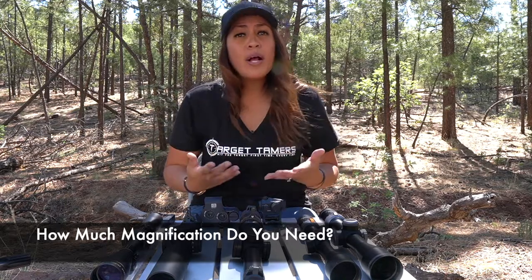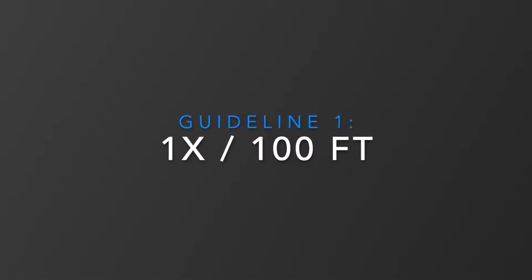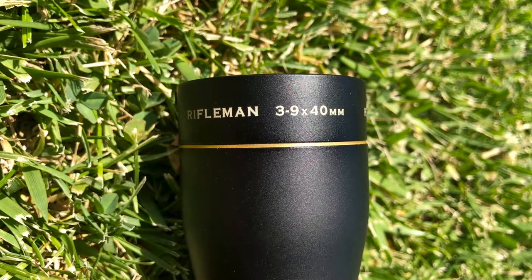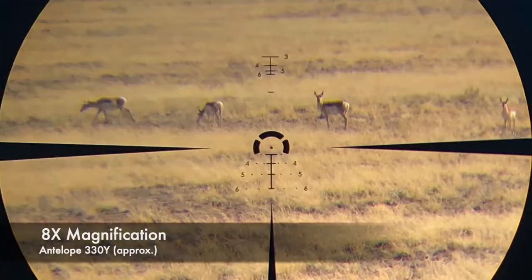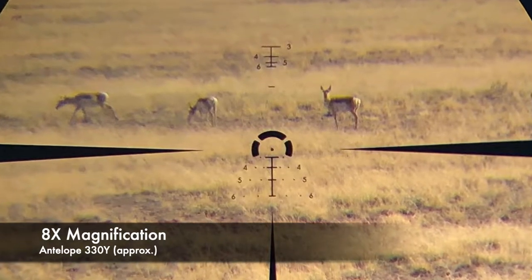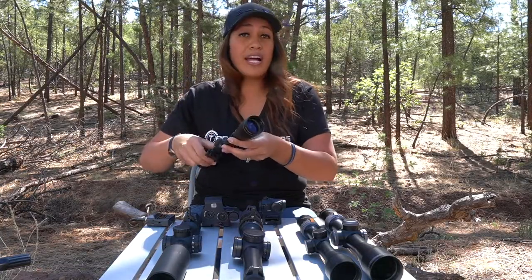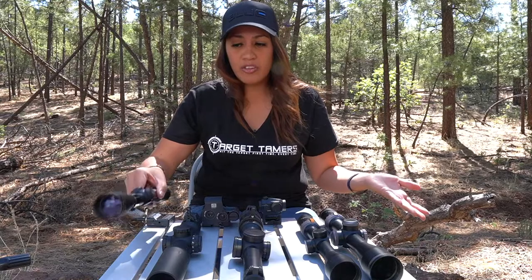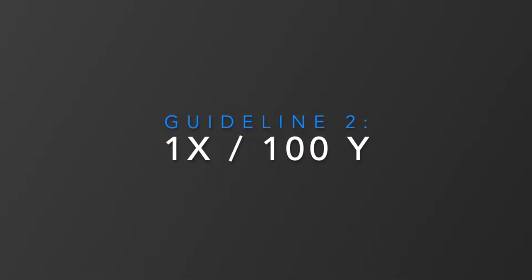Those guidelines used to include a well-known rule of 1x magnification for every 100 feet. So take a 3-9x scope and you would see a 100-yard target as if it were only 100 feet away at 3x magnification. This would be the same as seeing a 300-yard target as if it were only 100 feet away with max 9x magnification. But there's also another rule of thumb, considered the standard, which is 1x magnification for every 100 yards.